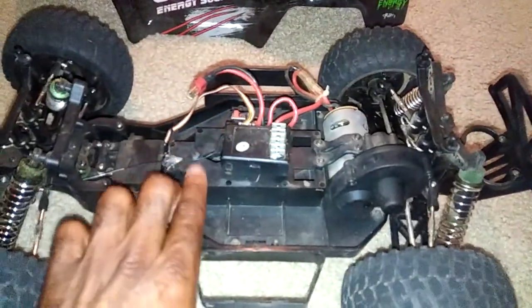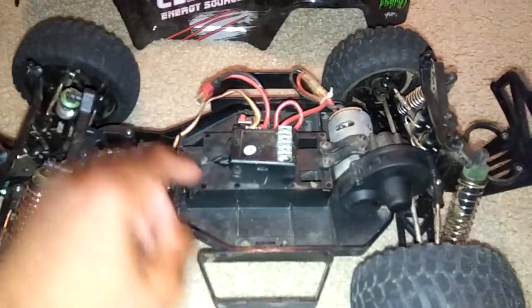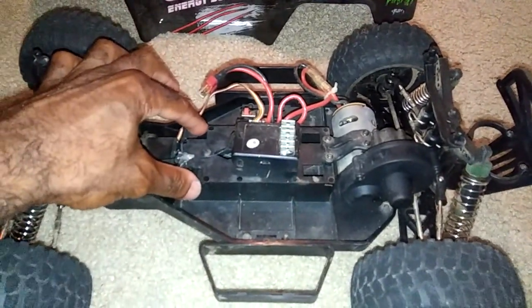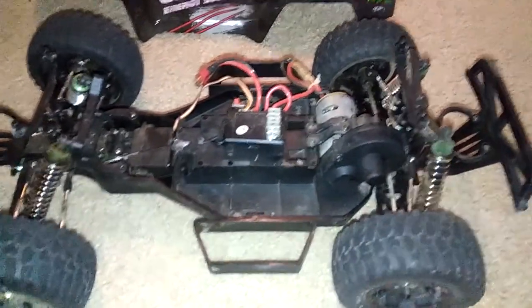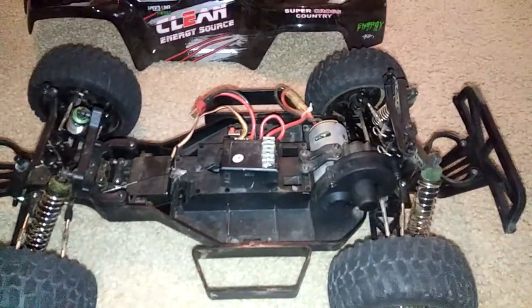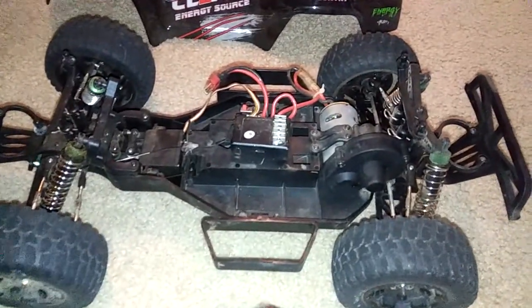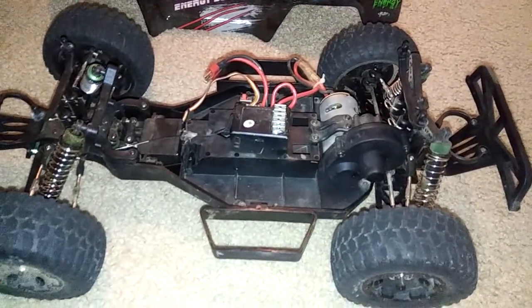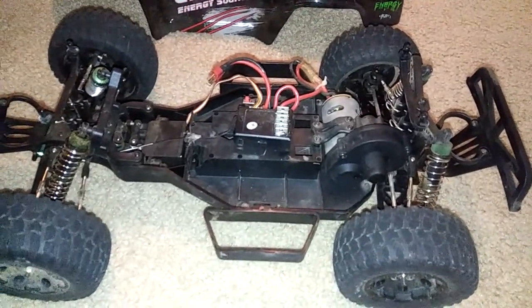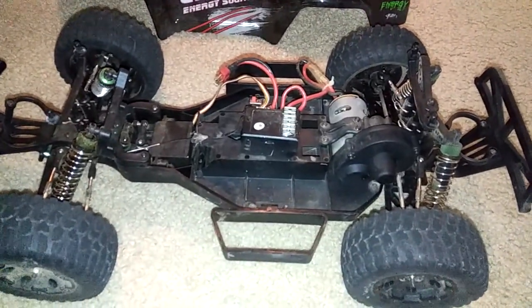One thing to note with the battery: you cannot fit a standard 2S lipo in here — it will not fit in this battery compartment. You are limited to smaller-size lipos, but that does save you on cost. The one that comes with it is a 2500mAh and it charged up to about 2800, which was actually pretty good.